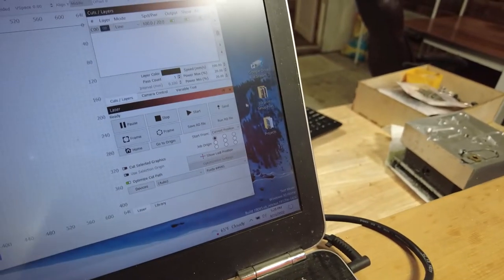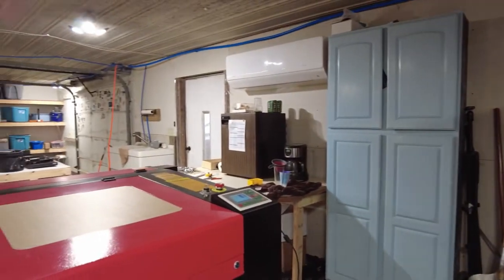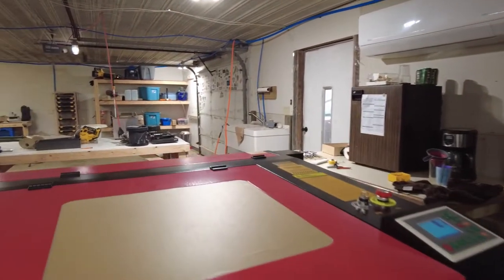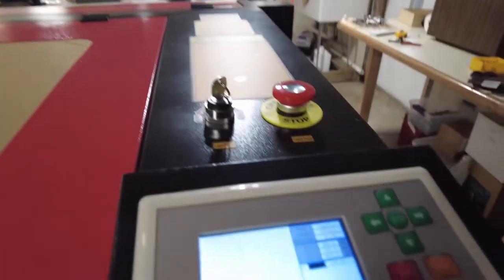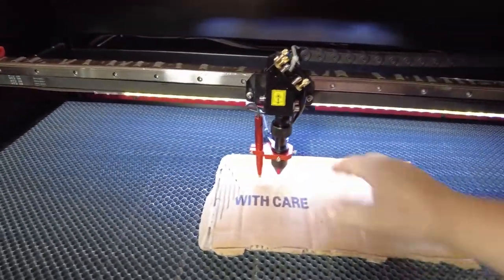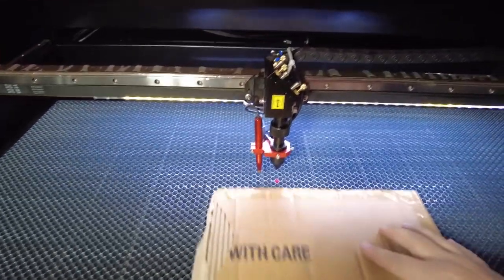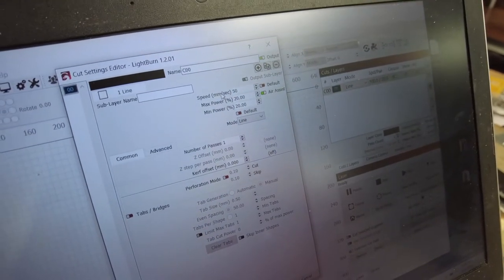Let's see if we can run a circle. That's our design — it's a circle. It beeped. Does that mean it's done? There's a picture of my file. Holy cow, there's a circle! That was fast. Did it go all the way through? No. I'll leave the power the same and slow it down by half.